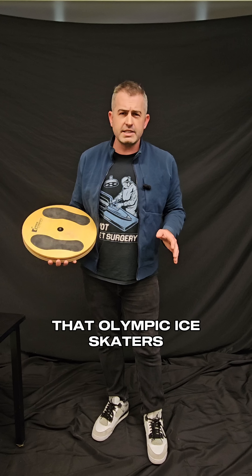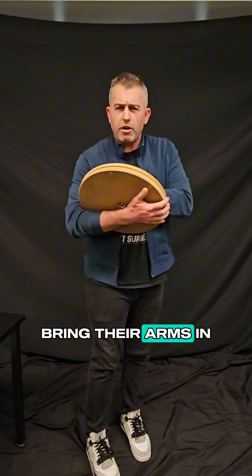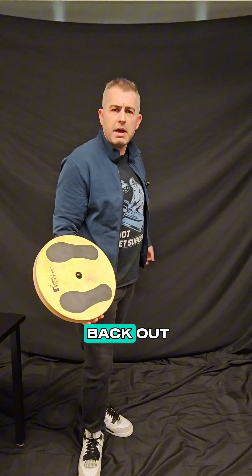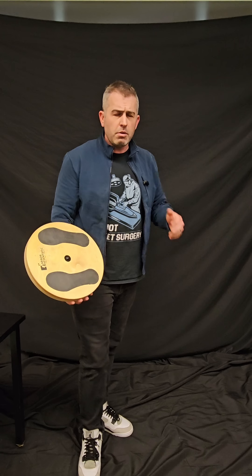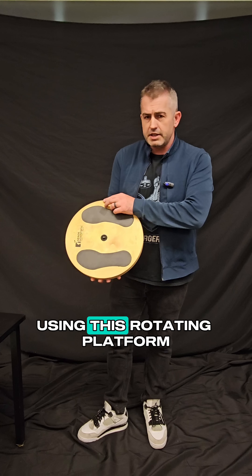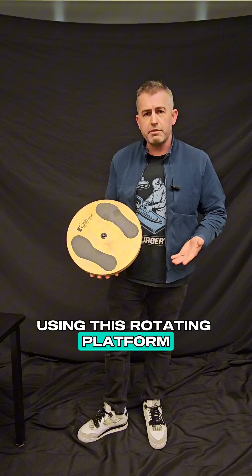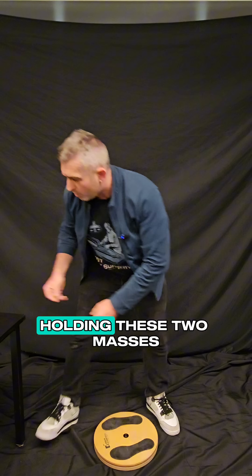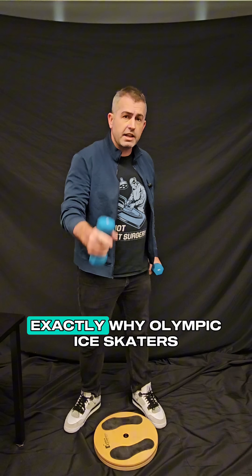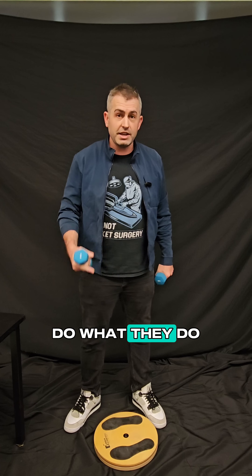Do you ever notice that Olympic ice skaters will always bring their arms in when they go for a jump and spin, and then they bring their arms back out when they're finished with the spin? Why do they do that? I'm going to demonstrate the principle behind it using this rotating platform, which you might call a lazy susan, holding these two masses in various locations, and you're going to see exactly why Olympic ice skaters do what they do.